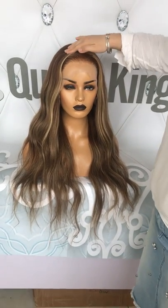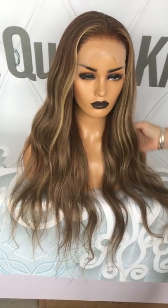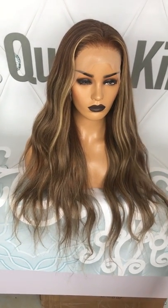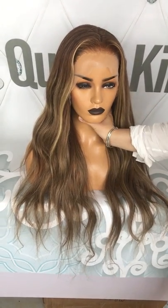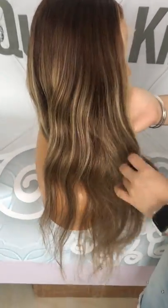Hello, this is our new color. We call it Kami color. This is the 26 inches foliage wig, 150% density. And this color we made is a dark brown with golden blonde highlight.